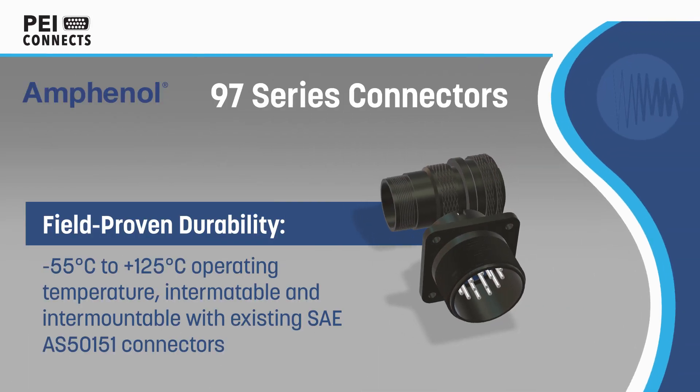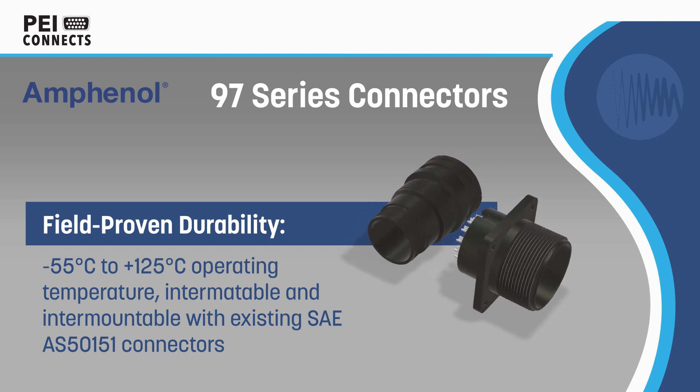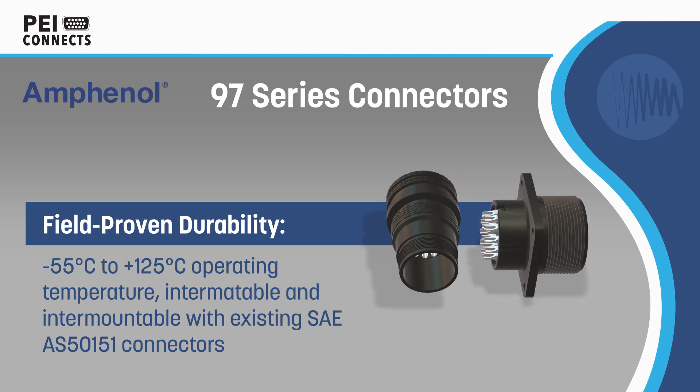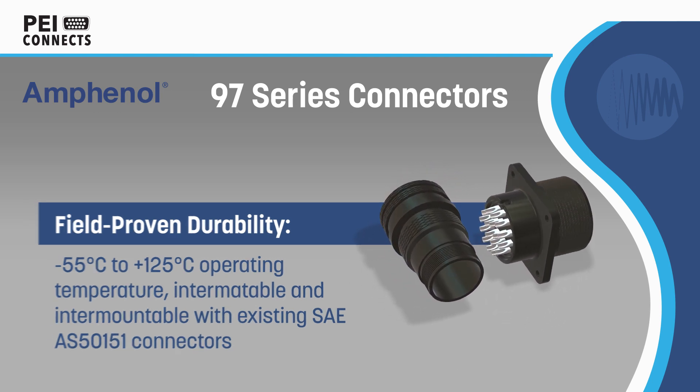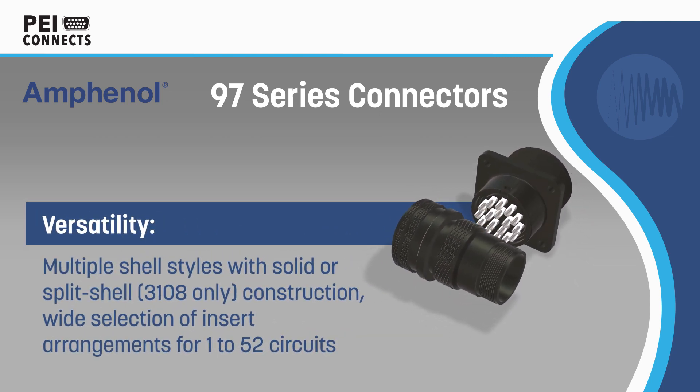Amphenol 97 Series Connectors are cost-effective commercial SAE AS5151 style threaded connectors for use in applications including communication systems, factory automation, medical instrumentation, industrial machinery, and transportation.